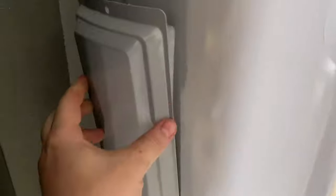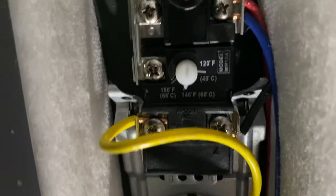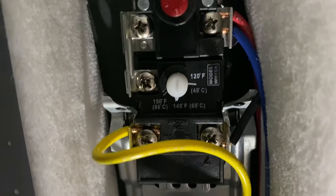Over here, you've got a panel up at the top, and you're going to have a panel down at the bottom. Take the screw out of the top — you'll see some insulation. Pull the insulation forward; it's already perforated at the bottom. Right there, you'll see a dial where you can adjust your temperature. You can turn it up to 150 degrees or down to 120 degrees.